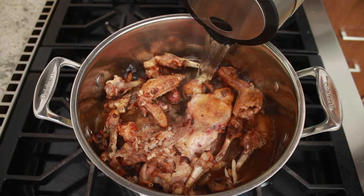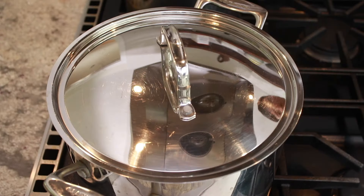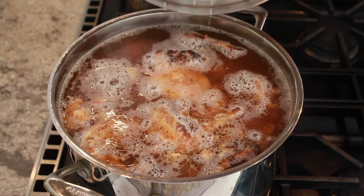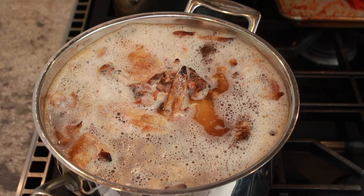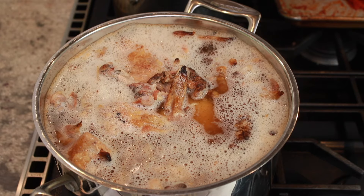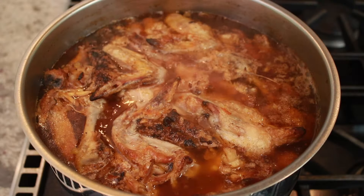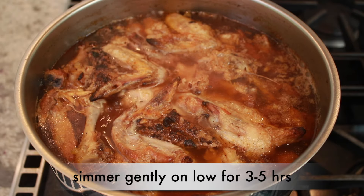Cover the bones with cold water by a couple of inches. Cover with a lid, set over high heat and bring close to a simmer — but not quite, to prevent a boil over. Uncover and bring to a simmer. Once the bubbles are breaking the surface, reduce the heat enough to maintain a very gentle simmer and cook for 3 to 5 hours, depending on what works well with your schedule.